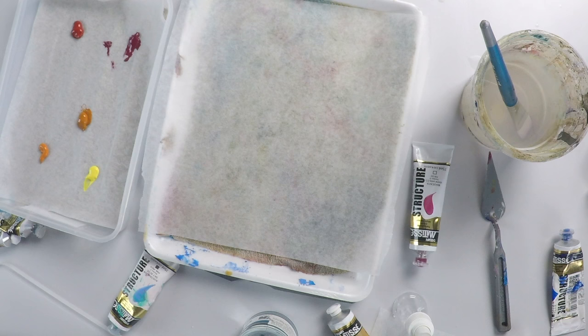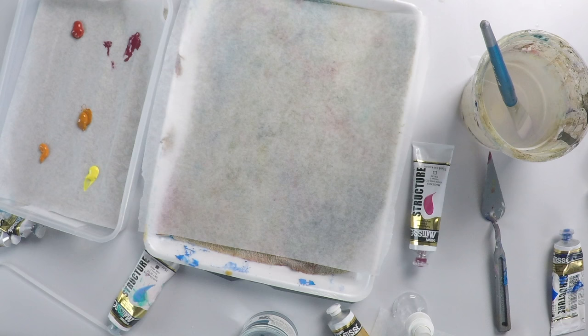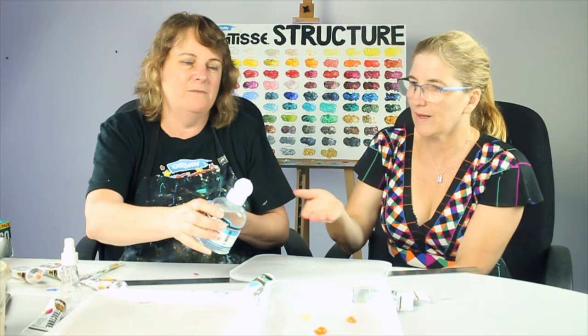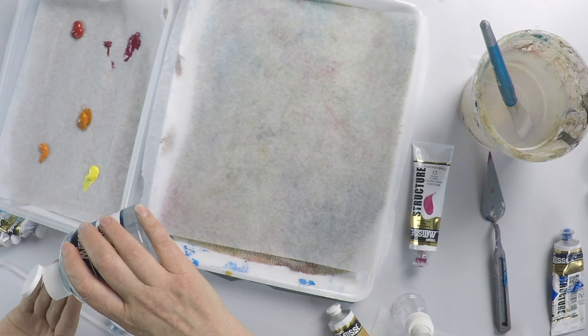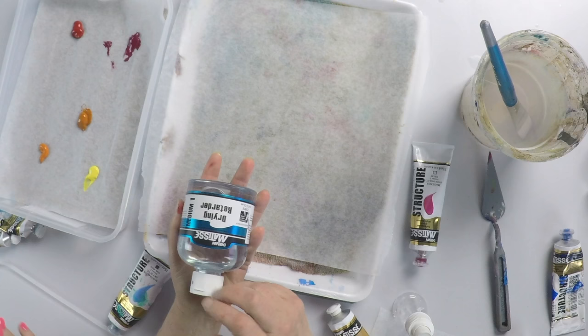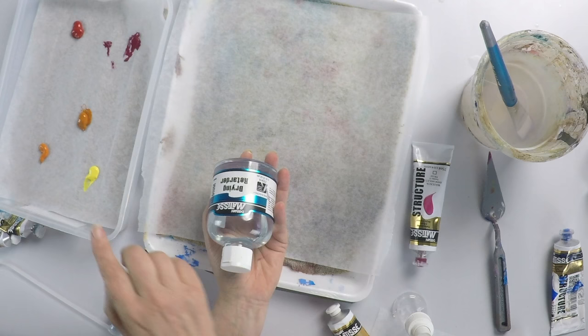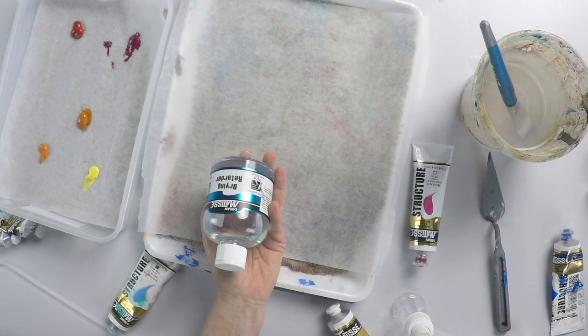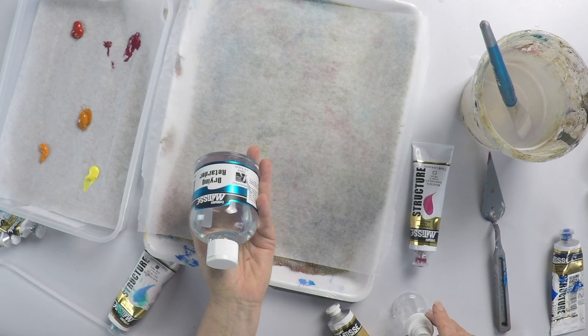I wanted to demonstrate one of my favourite products — drying retarder. It's quite an oily substance — it really does feel like baby oil. With drying retarder, the recommendation is that you don't use more than 10% drying retarder to paint ratio, because it prevents the paint from curing properly. It's a great product because it slows down the speed at which the paint dries, but you can't use too much, so you have to be aware of the ratio.